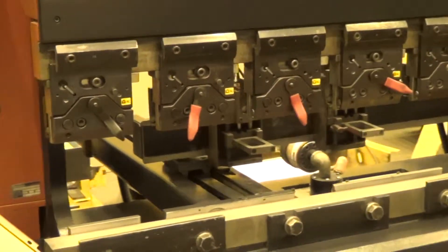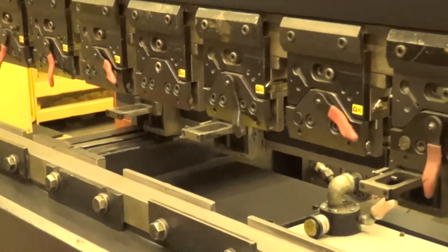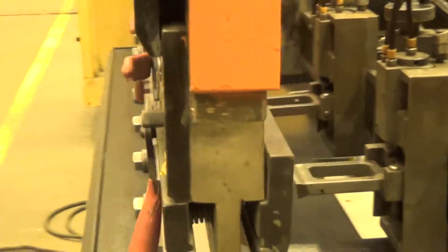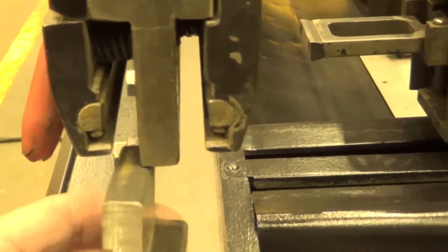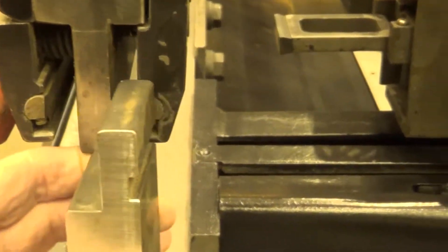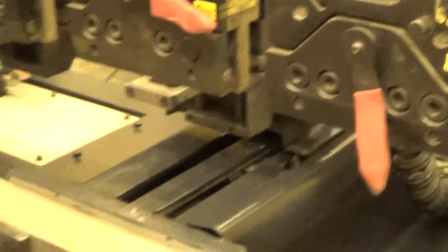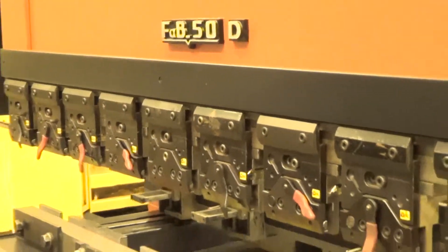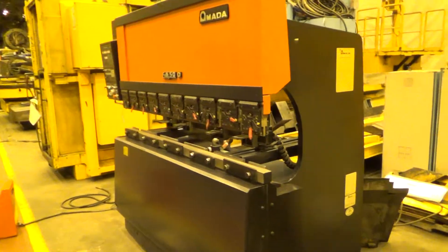It's got the one-touch holders on it, which are really nice — they're rather pricey, actually. These one-touch holders come with clamps; it's a dual-sided clamp. So if you want to flip a tool, just put it in this way on the front, and if you want to flip it around the back, just flip it this way. So it works very nice. It's a nice setup. She's ready to go.